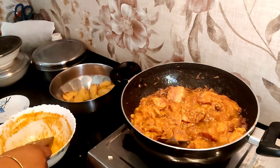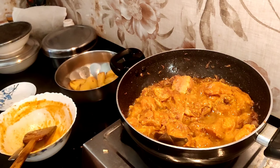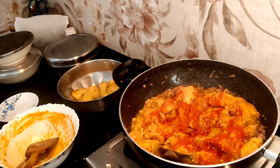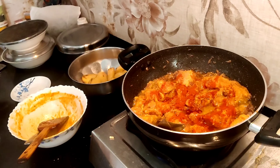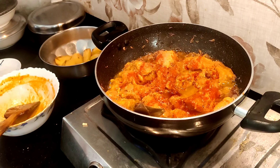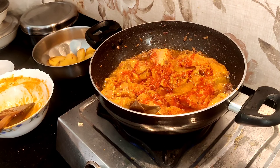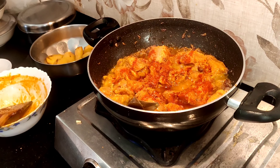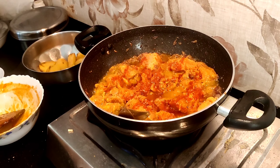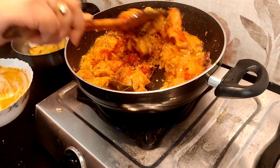As for taste, you can add a little bit of salt and 1-2 khanichi just for the color. Here, for the color, you can add a little bit of oil.